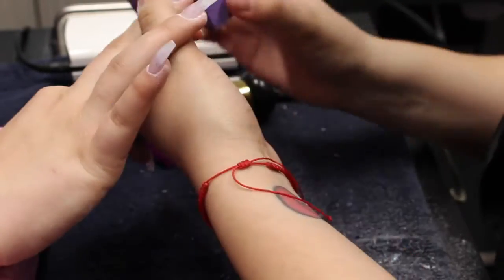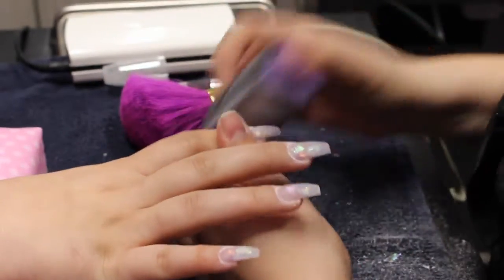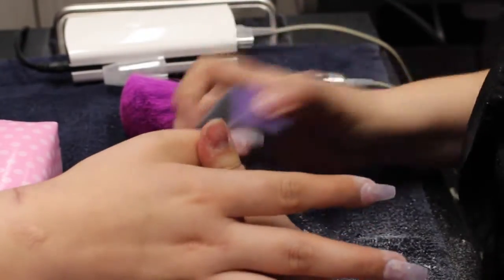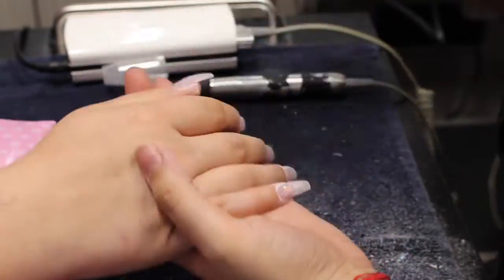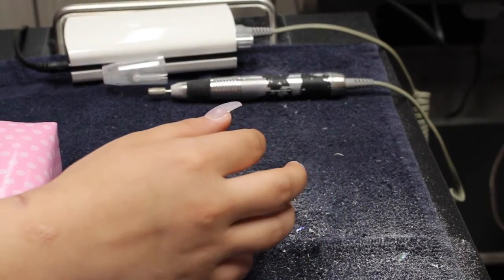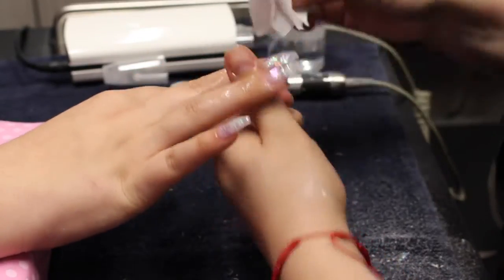Once you're done buffing the nails, I remove any dust that might be left. With a lint-free towel I spray alcohol and clean the nails, making sure there's no dust. It also helps with the gel — if there's any kind of oil or anything on the nail bed, the gel will not adhere properly. So make sure the nails are very nice and clean.